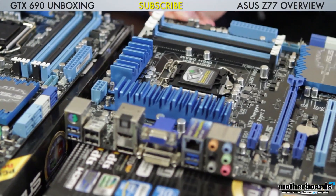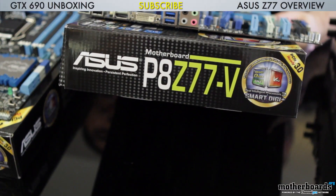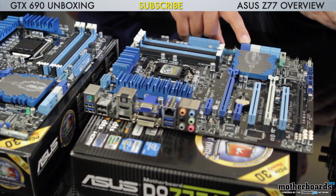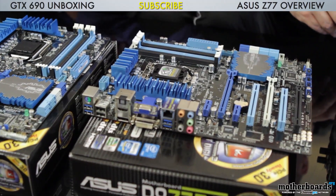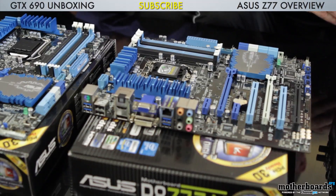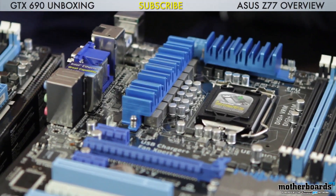The motherboard we're actually talking about is the P8Z77-V. This is the entry level motherboard. With the 7th and 8th SATA ports on the board, this is our updated ASMedia 1061 controller — it replaces the Marvell we used to use and has faster read and write performance. In terms of the actual phase design, this is an 8-plus phase design. And lastly, while we still have the great Intel NIC, there's no dual NIC configuration.